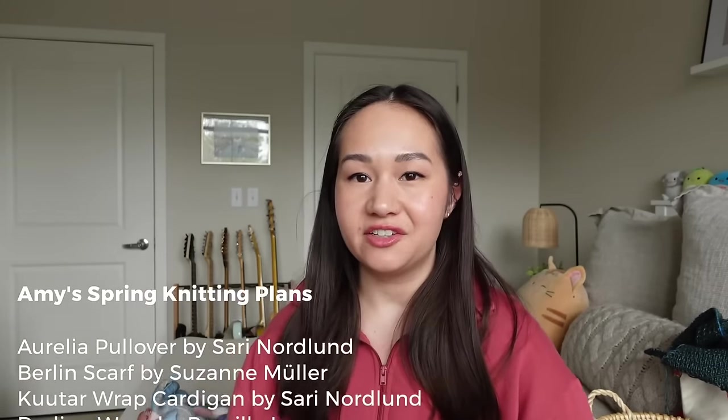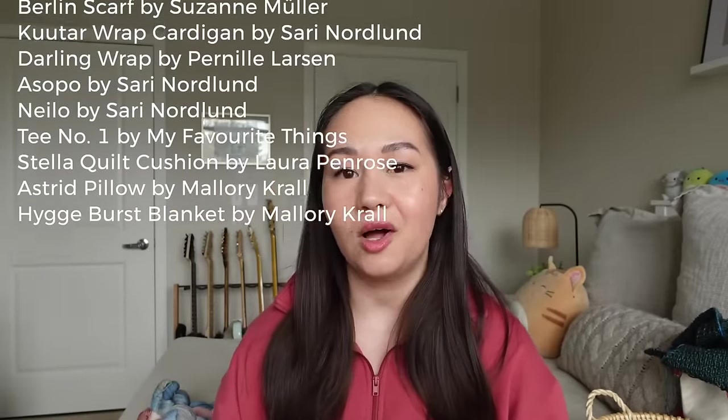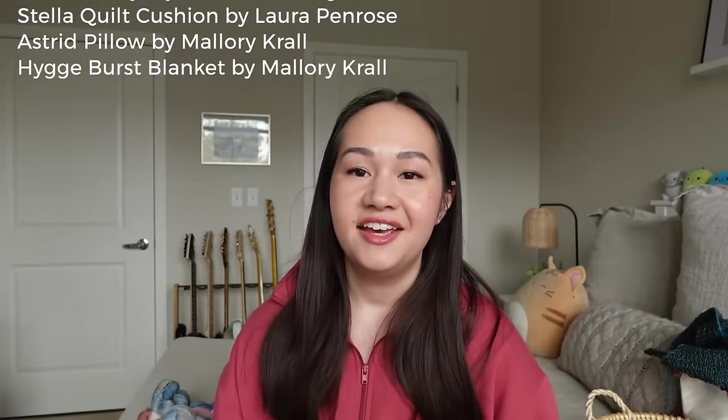That's pretty much the end of my spring knitting plans. My planning lists are always longer than what I could ever reasonably complete in three months, so I know I won't get through all of them — but it's always fun to sit down and go through what's inspiring me and what yarn I'm excited to get on my needles and hooks. Thank you so much for watching! Let me know in the comments what you're planning on making this spring, and if there are any new techniques or crafts you're going to try. Looking forward to seeing you all in the next video!